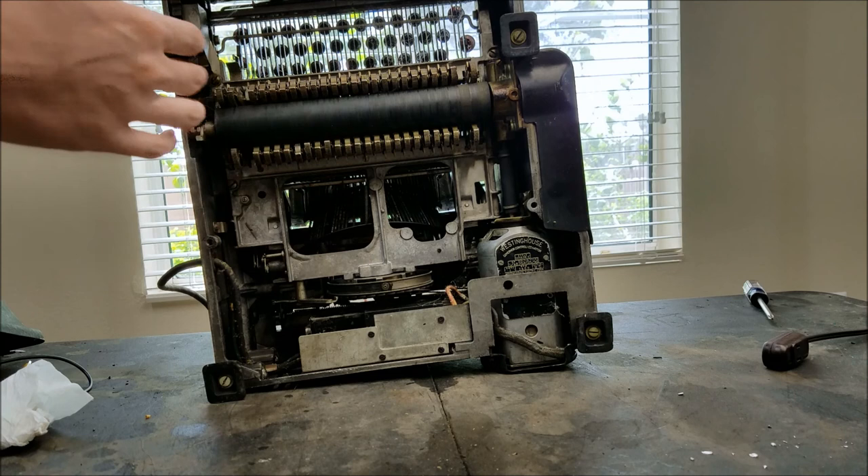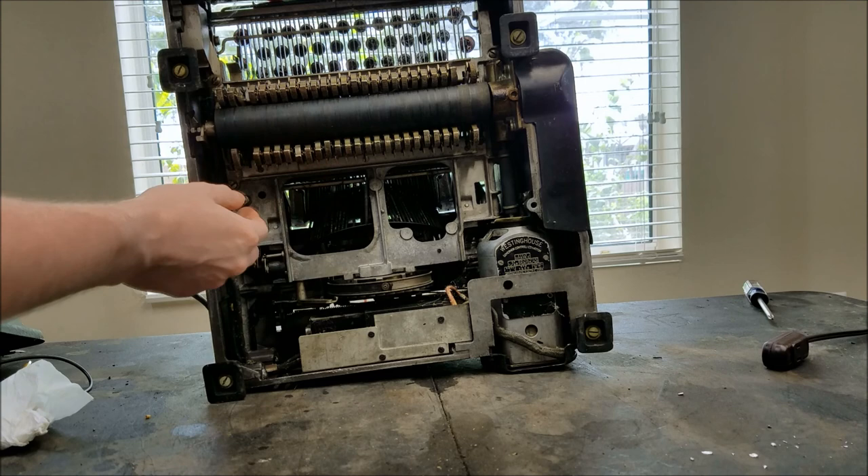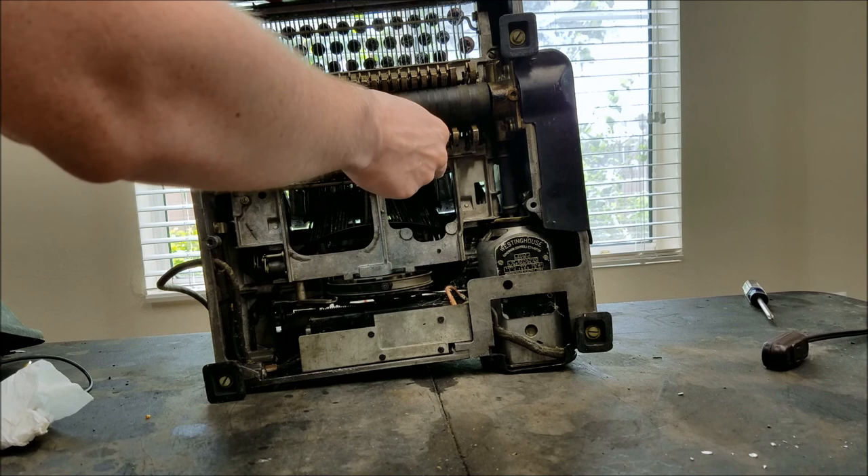So let's see if I can reset these manually. I think you can actually — maybe not. So I'm going to have to look into how to do that. I want to reset these so they don't all take off when I turn it on.